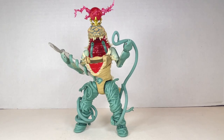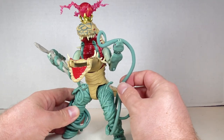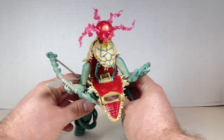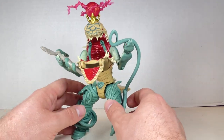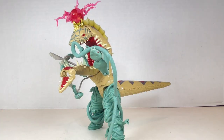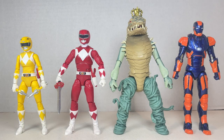Similar to GI Joe Classified, you can actually give Snizzard all his weapons and accessories in all of his hands and make it look good. I wrapped the snake around his leg, wrapped the lasso around his leg, gave him the bow, and the energy crystal is up there — he just looks menacing and wonderful. Speaking of GI Joe, this guy looks like Mind Bender cooked him up in some lab. Snizzard stands at just above seven inches tall next to the Red Ranger and Yellow Ranger and they scale well together.